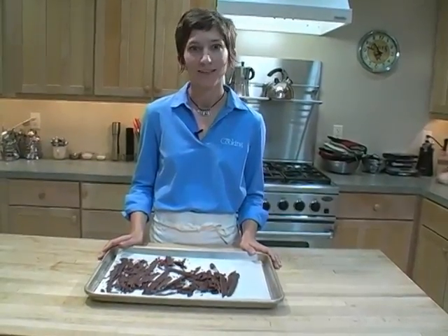Hi, I'm Dabney Goff, and today I'm going to show you how to make chocolate shards. These shards make a beautiful garnish for layer cakes, torts, and other chocolate desserts. They're even easier to make than chocolate curls or shavings.